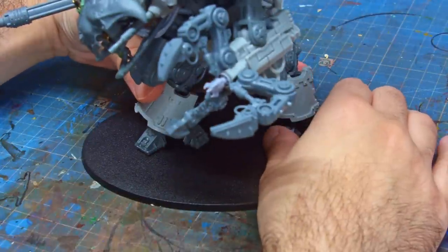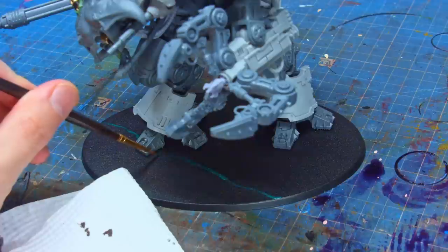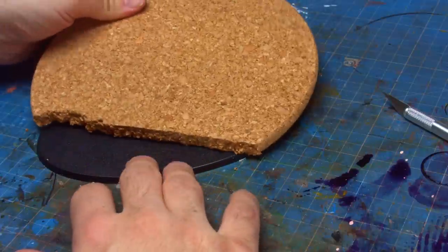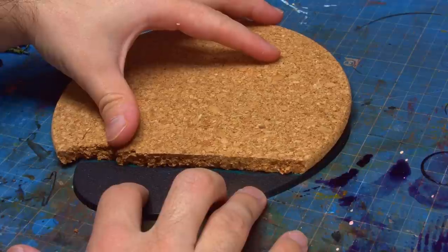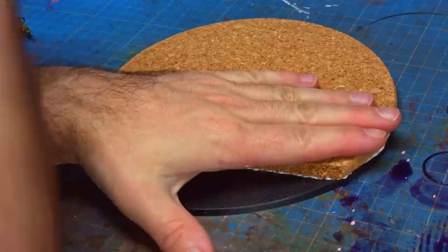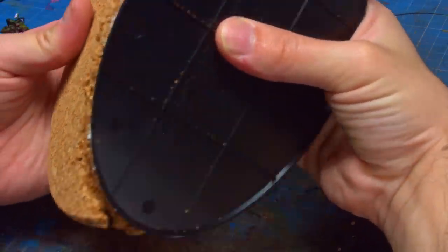For any suitably epic project it's important to have a suitably epic base. This knight is going to be in a suitably commanding position leading a bunch of little War Dogs, so I wanted to raise this knight up a little bit so the profile sat higher than the other Questoris knights in my traitor knight army. As this will be fighting alongside my traitor guard I wanted to base it on the same battlefield — and with large bases like these we can really start to create scenes, so I wanted to make a trench works.